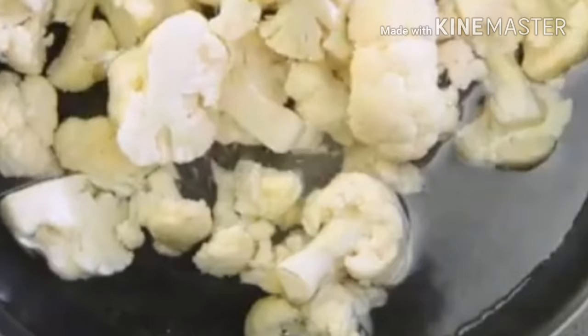First of all, cut the gobi. After boiling water, put the gobi in boiling water for 5-7 minutes.